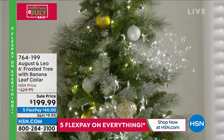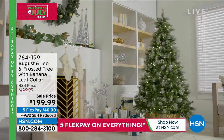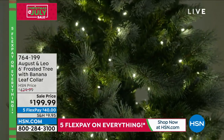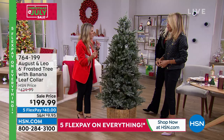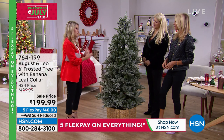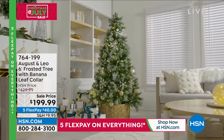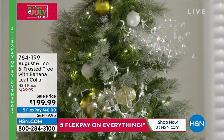$40 a month gets it home, and we don't have a lot of these. When you feel the quality of the leaves and how you can position and open up the branches — they have great movability. The dusting is just right; I don't like an over-flocked tree. I want to see the green through it, and this looks like you just brought it in from outside with fresh fallen snow. It's also so easy to put together — three sections and you're done.